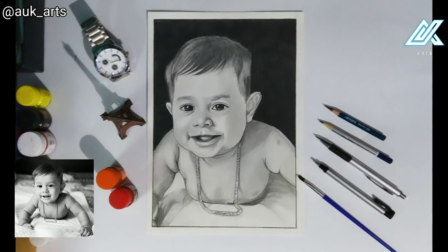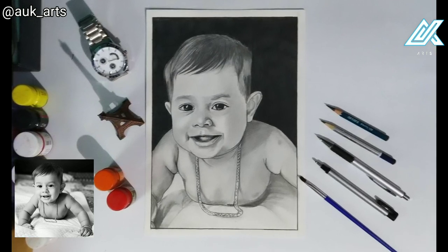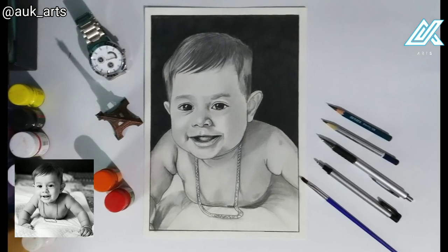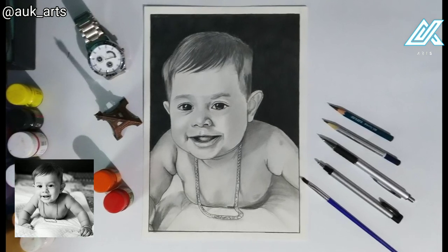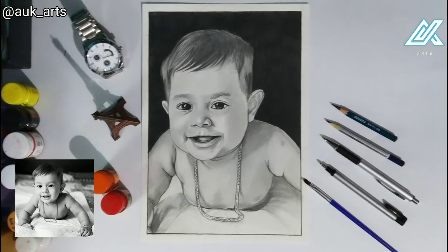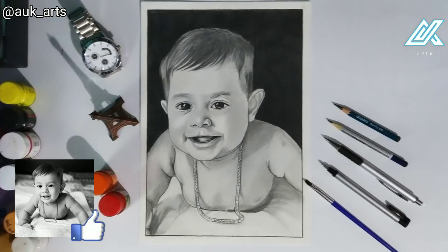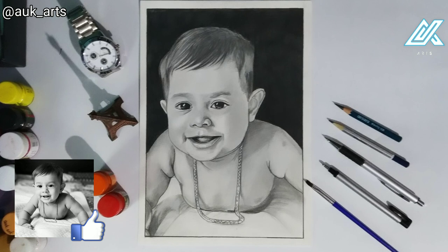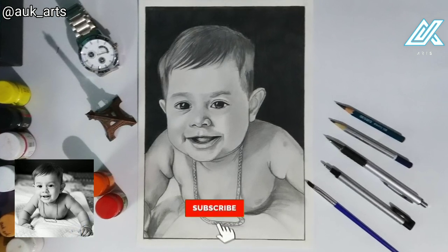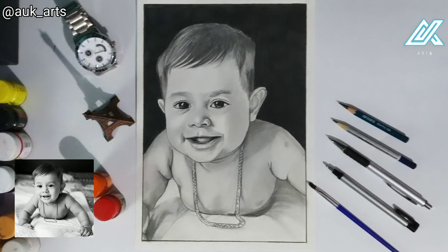Finally, looking at the background shade against the face — it's attractive. I'll see you in the next video. Please like and subscribe to the channel and press the bell icon for my sketching tutorials.